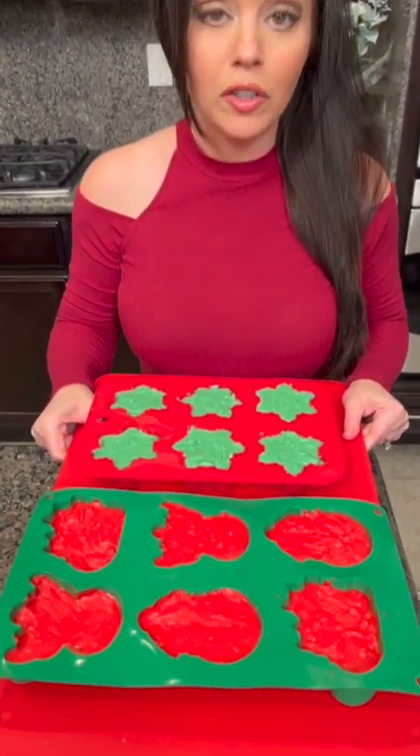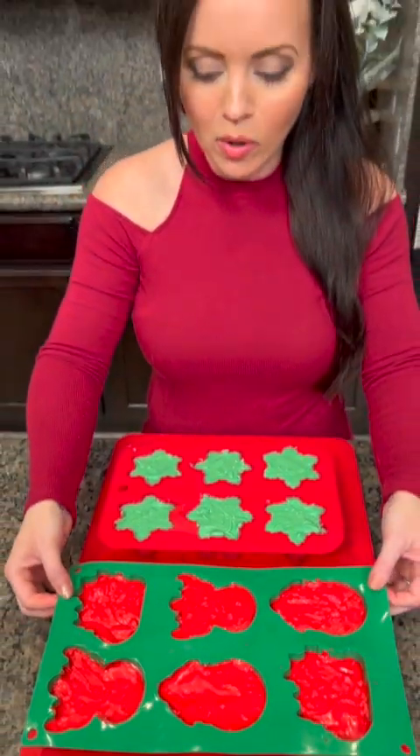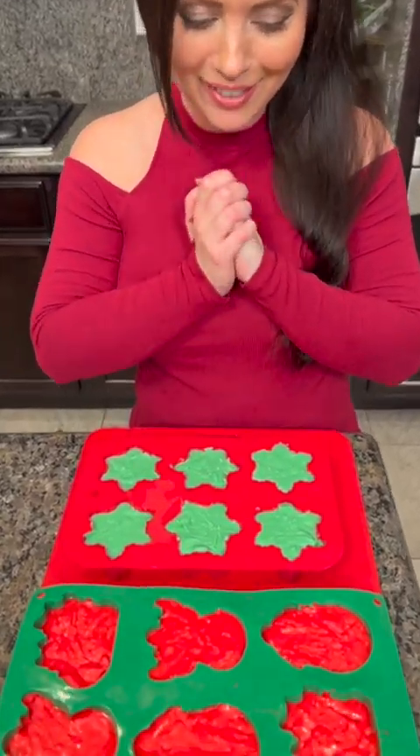We've got our fudge in the mold — pop this in the fridge, let it harden for about an hour, and then we're going to pop these out of the molds. We're going to show you the finished look for our peppermint platter, and we're going to have a beautiful Christmas display. This is so exciting!